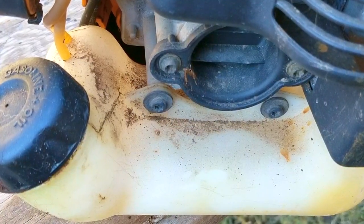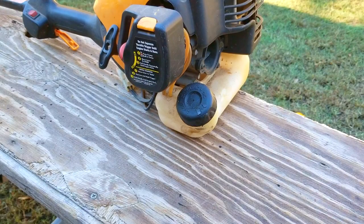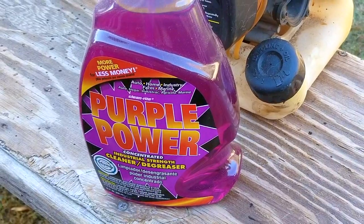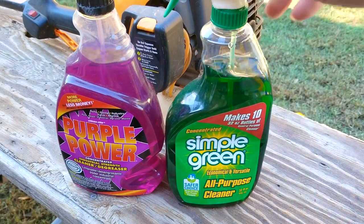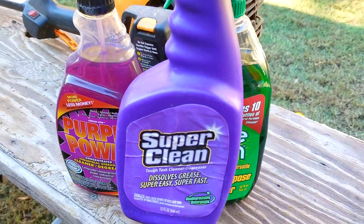The next thing I want to do is show you the cleaners I have on hand to clean this machine. The first cleaner I have ready is Purple Power, which was recommended to me by some of the viewers. Now to be honest, it's a great cleaner for sure, however, I still like to have a few options when it comes to cleaning, so that's where Simple Green comes in. Sometimes when the Purple Power doesn't work that great, I'll use this one, but I still want more options available to me, so I've also used Super Clean in the past as well.